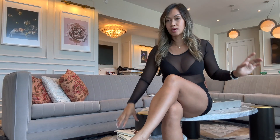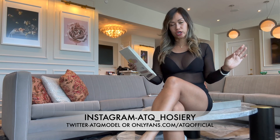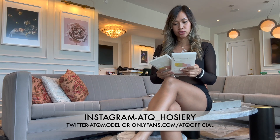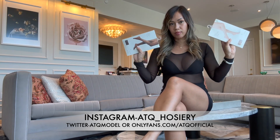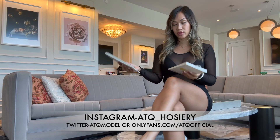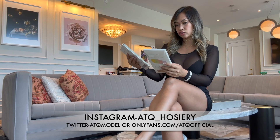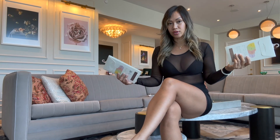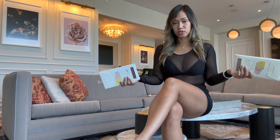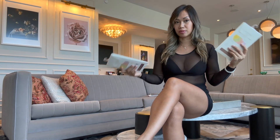Welcome to my channel. Today I'm gonna be trying on some new pantyhose from Target. I decided to try them because I needed some last minute, so I bought a few to review here. I have two pairs to try on — I'm gonna do one here and the other color on my other YouTube channel.